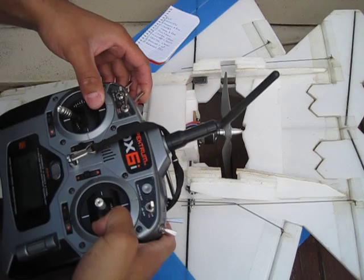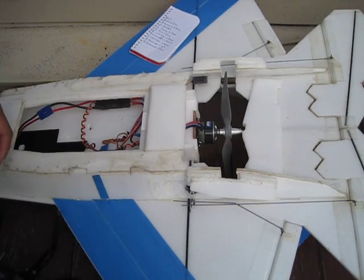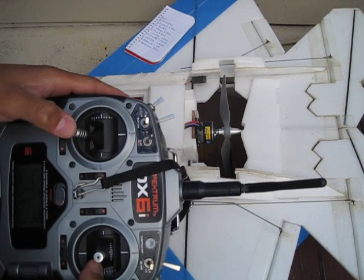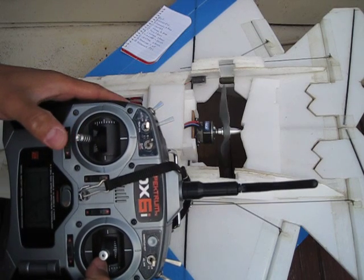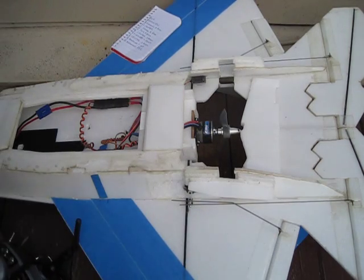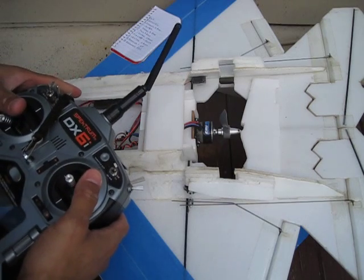Let me just reset this timer here. Half throttle for a bit. Okay, give it another try. Okay, so let's reprogram the speed controller and turn off the motor brake.